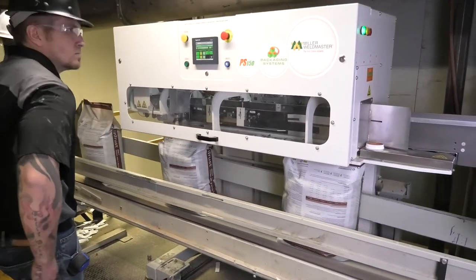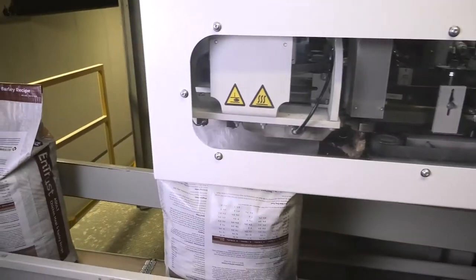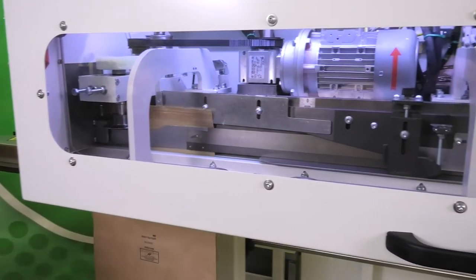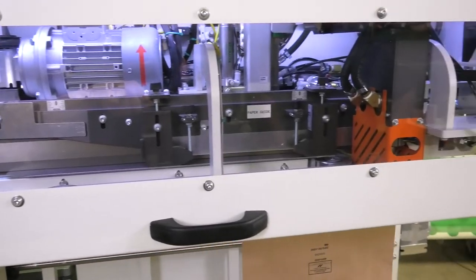No more downtime due to bent or broken needles, no more thread changes, and no more cleaning dry glue from your sealers. The PS150 can be placed in line with any new or existing converting lines.